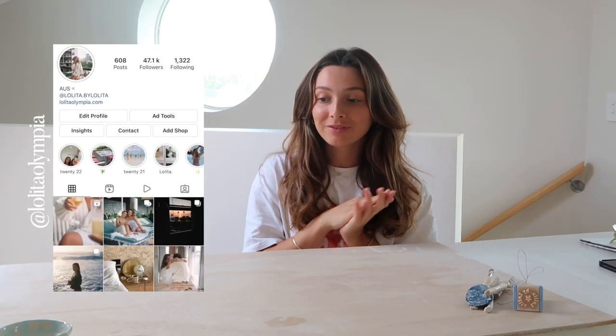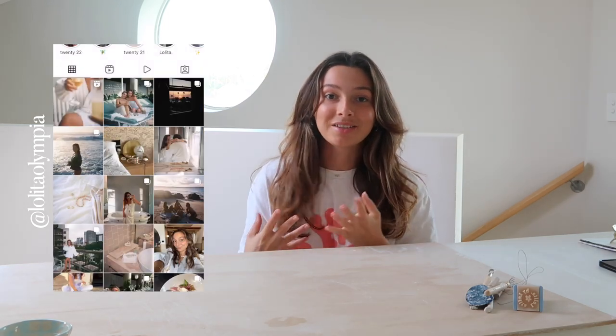Hi guys, welcome back to another video. Today I am feeling creative. I haven't sat down and done clay or just made something just for me in a while, so I thought today I'm going to do that. You guys happen to love my last clay with me video, so I just kind of thought I would throw on the camera and bring you guys along for this one as well.